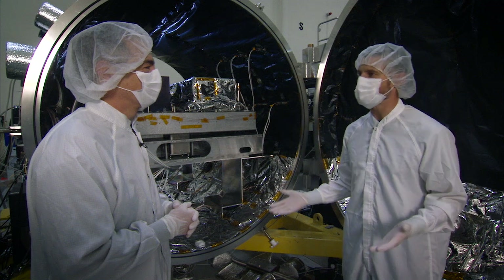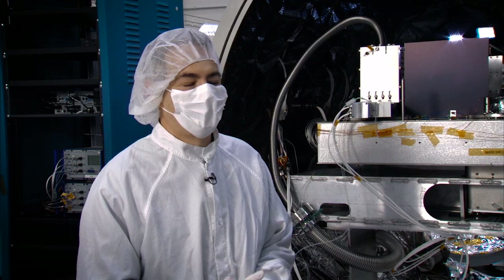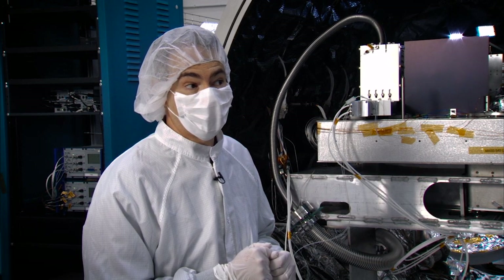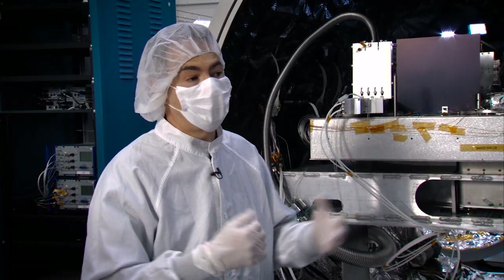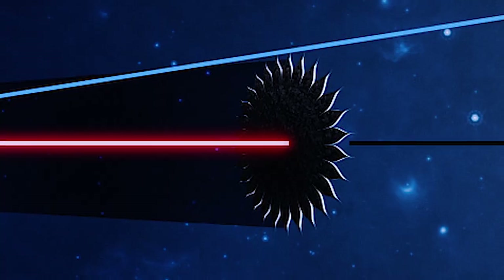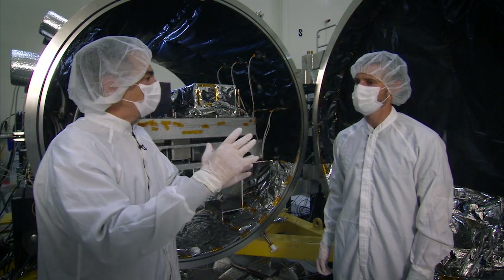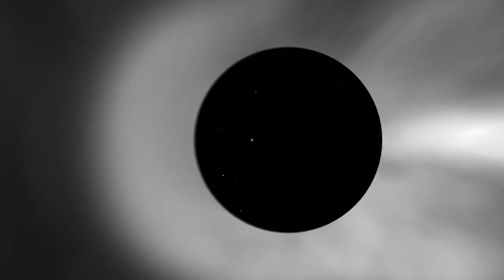This is obviously a lot different than the last lab we were in — we're in bunny suits now, trying to be super clean. We are in JPL's high contrast imaging testbed lab. This is where we test the next generation space coronagraphs. Behind us is one of our vacuum chambers where we simulate the environment of space. With the starshade, the blocker was way outside of the telescope. Now, as another approach, we're going to take that huge blocker and shrink it down to the size of something that could fit between your fingers, so it can fit on the back end of a telescope.